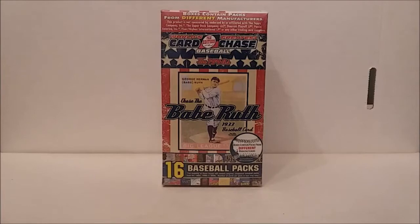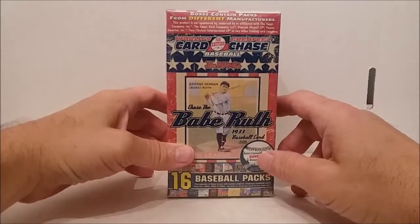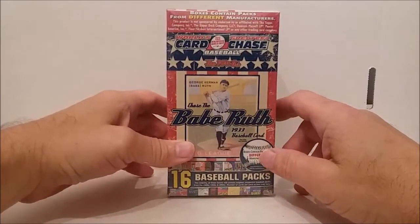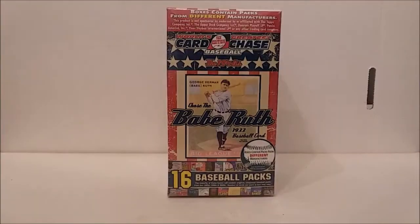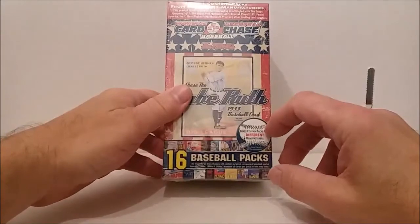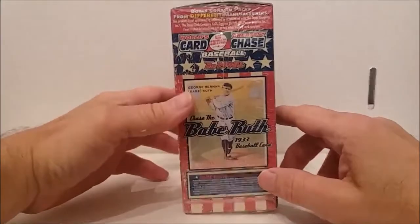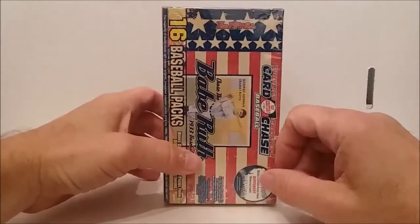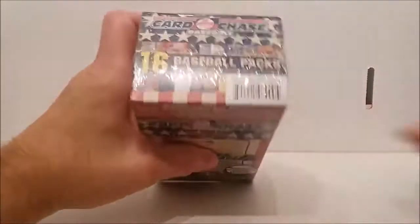Hello everybody, welcome to another Tim's Cards and Comics video. Look at this — we have today a World's Greatest Card Chase Pack Edition Baseball, the 1940s edition, this is 2013. I got three of these and I'm gonna be opening one of them today. You get 16 packs, which are almost all going to be junk packs. I doubt you're gonna get anything like that Babe Ruth or any of these other ones.